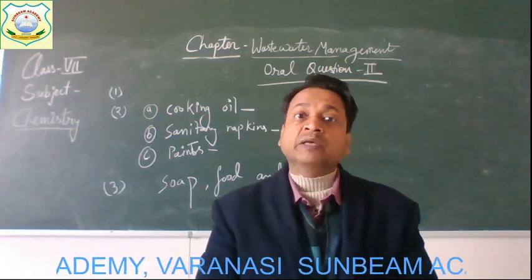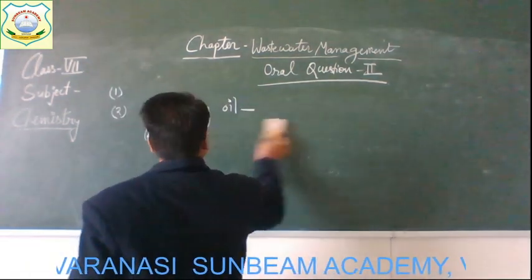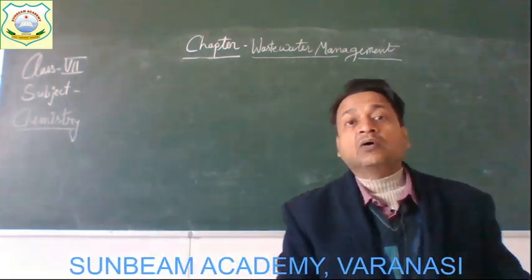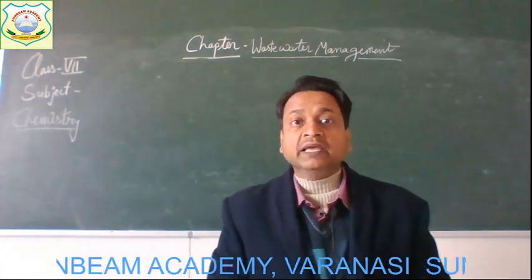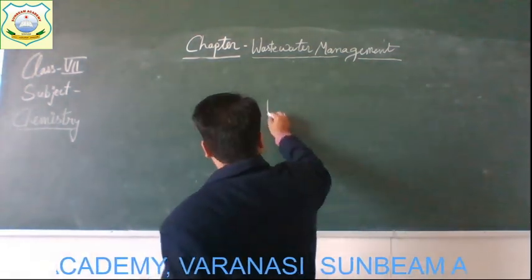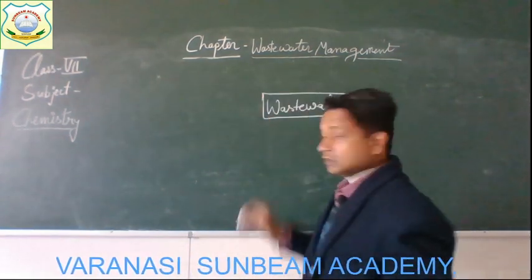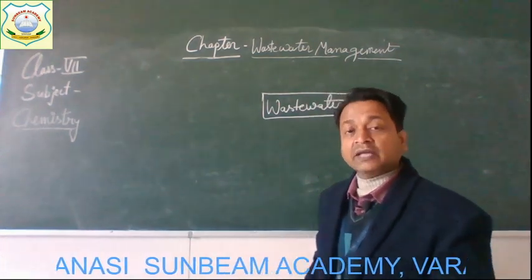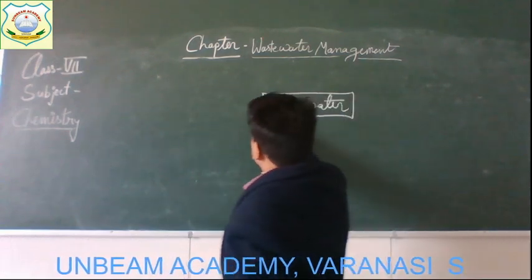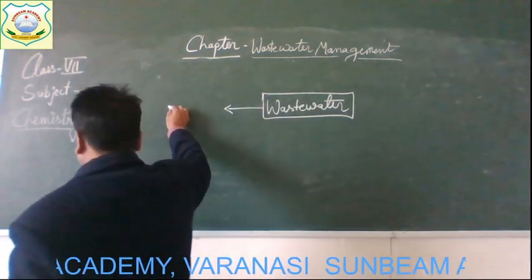Now I am going to use a concept map to summarize the chapter. As we discussed, this chapter is mainly about wastewater management. The wastewater generated from different places like homes, industries, hospitals, offices, etc. — we can write the different sources of wastewater.